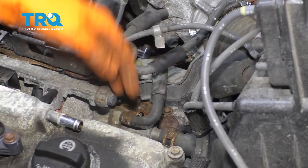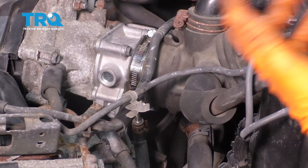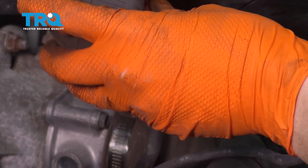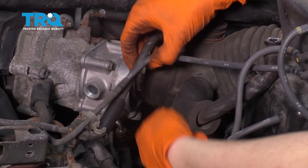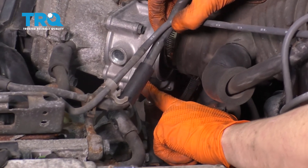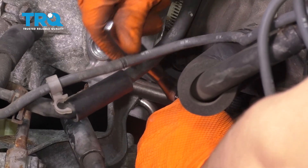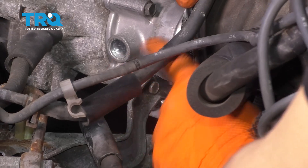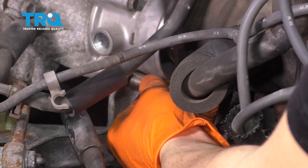Now we have much better access to the two variable valve timing solenoids. With an eight millimeter — your clamp might be different, but for me it's an eight millimeter — I'm going to loosen this up just a little bit. This is going to allow me to pull this air intake back off of the throttle body, and that way I have access to that 10 millimeter bolt right down there. I can remove this. The reason I want to remove this is because I need this bracket to move, otherwise the solenoid won't have room to come out fully.